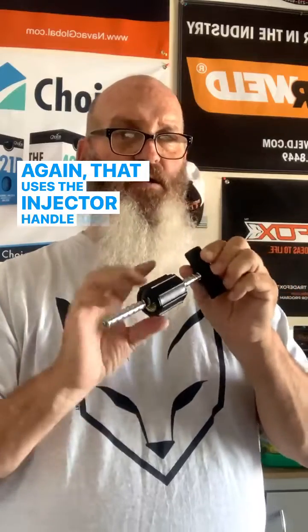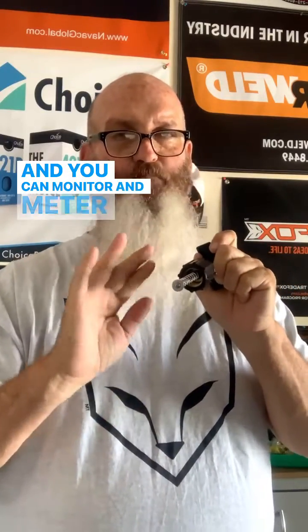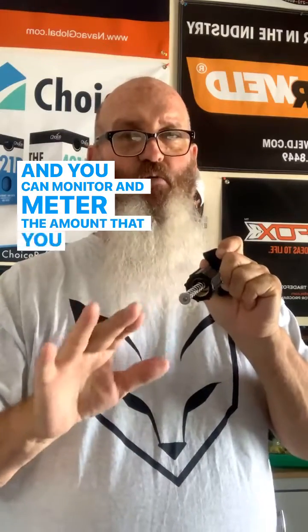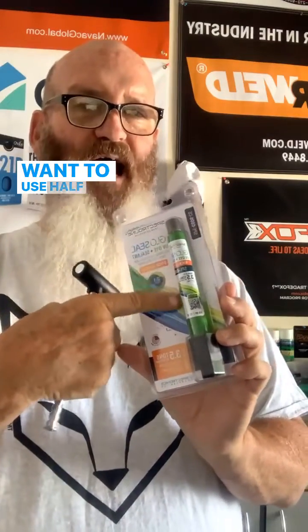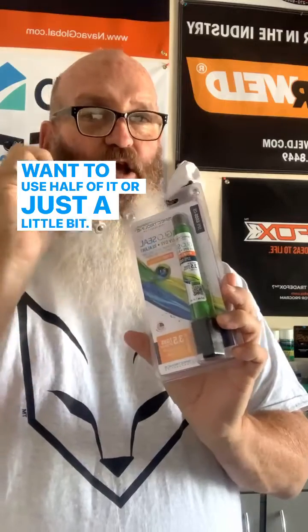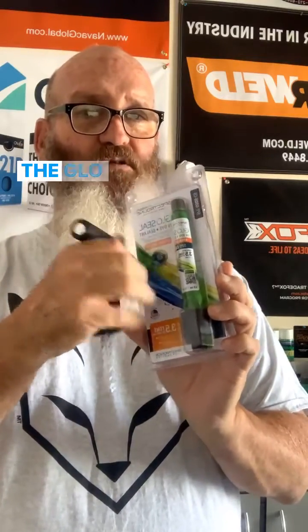The injector handle actually pumps the dye in and you can monitor and meter the amount you want to use. Nobody says you have to use the entire tube — if you have a smaller unit like a ductless split and only want to use half, you can put a little bit in and then reuse the glow seal and the handle.